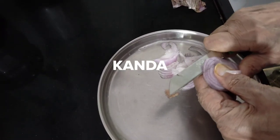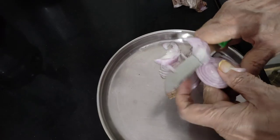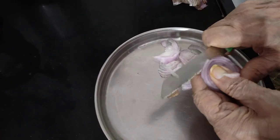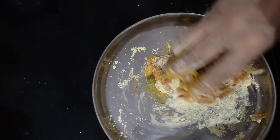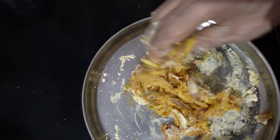We need to cut them as long as we can. Then we will put them in. I'm going to put the sugar on the ground.